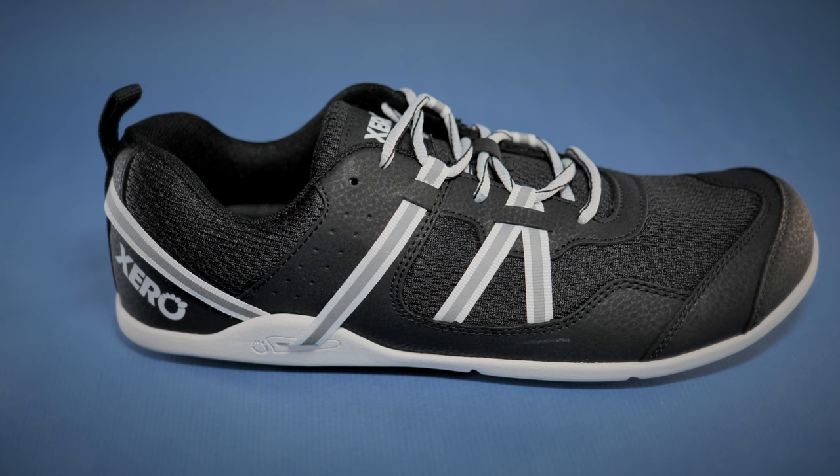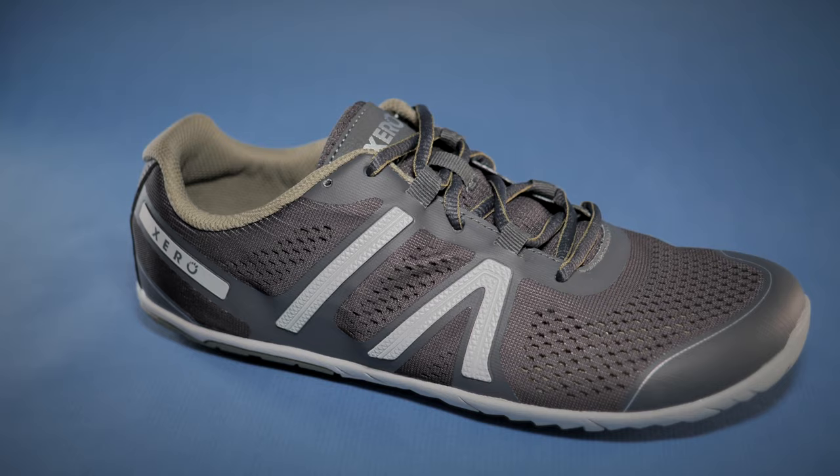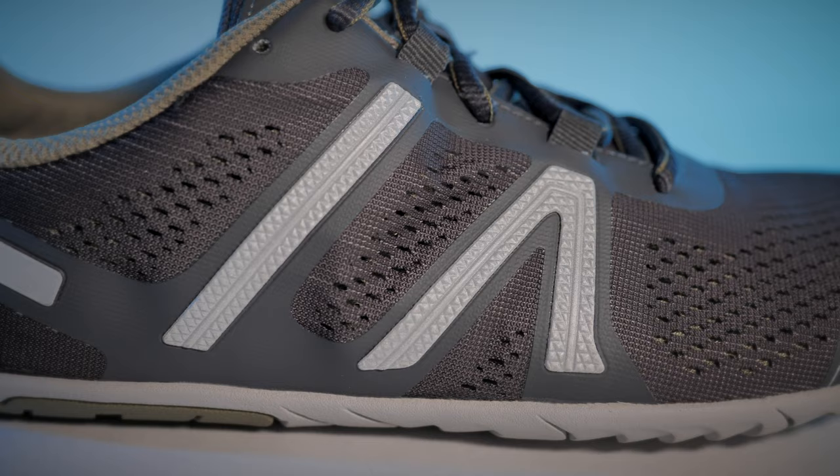Looks-wise, the strap is a little distasteful for me — I much prefer a cleaner and tidier look. But I think Xero have realized this because they have hidden their Wairachi straps between the layers of material in the new HFS model, as well as some of the other designs. While this is a purely subjective thing, I do think it's a good move and it's definitely another reason why I prefer the HFS over the Prios.